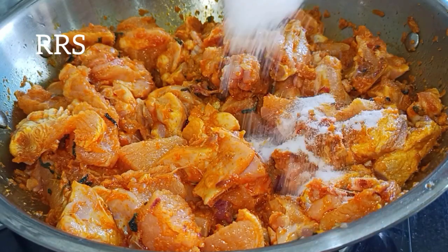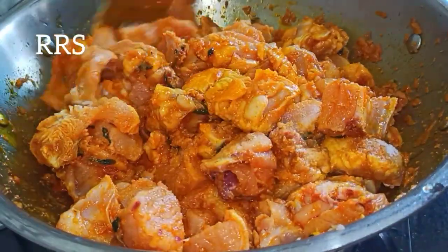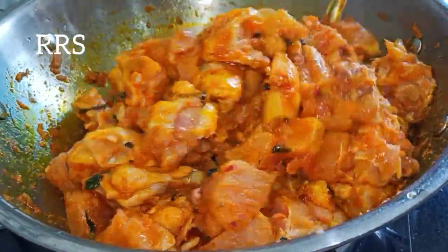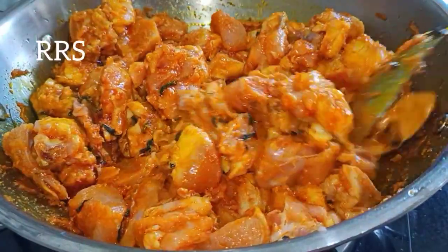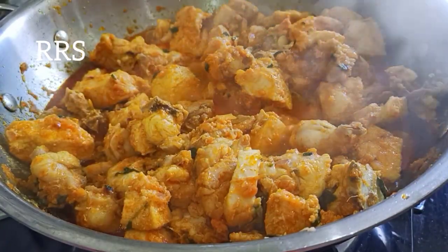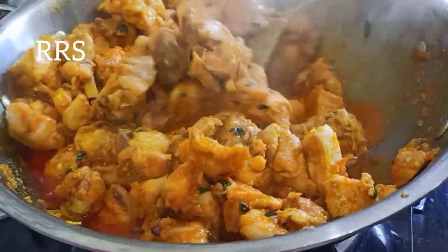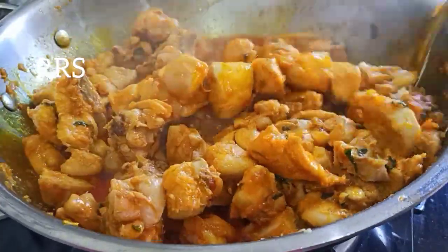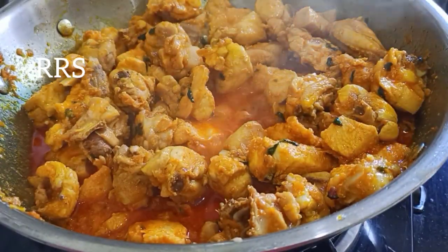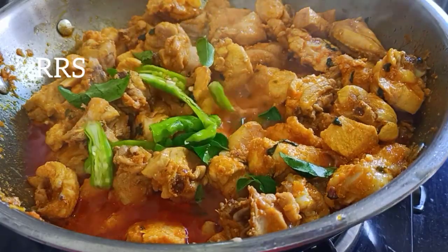Let's fry the chicken in the middle of the pan on a medium flame. Now let's cook the meat and cook it.